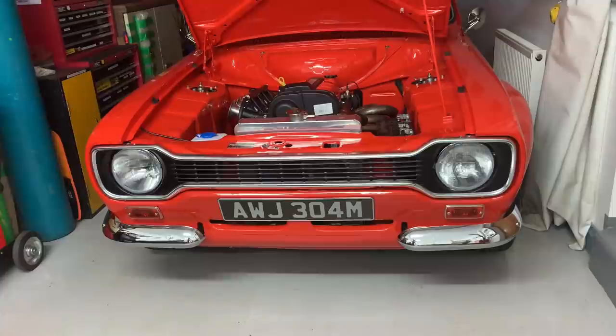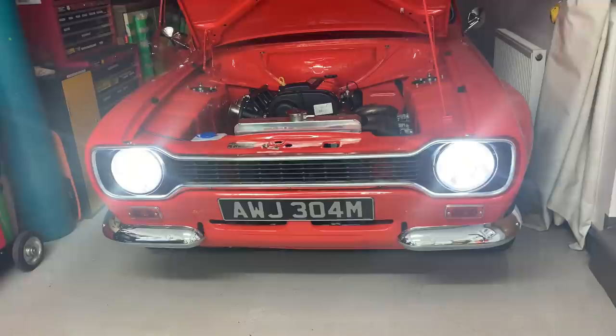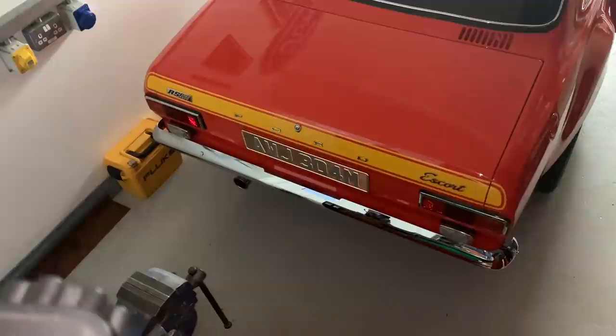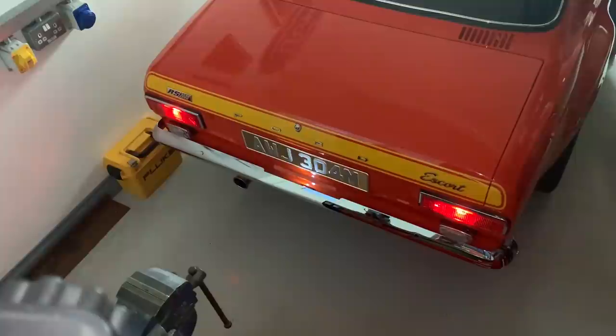Right, it's time for a lighting check. Side lights, dip beam, main beam, back to dip and off. We've got passenger side indicator, driver side indicator, and the same for the rear. Side lights and brake lights all working.